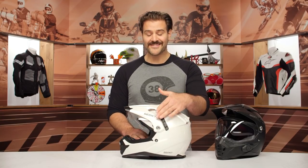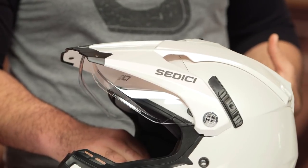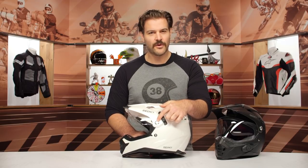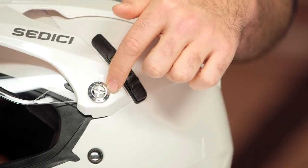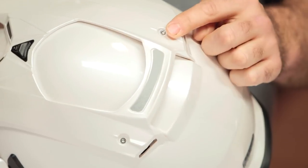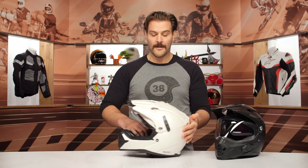The peak is not quickly removable — it's really not designed to be removed at all. It originally looks like it can be, with screwdriver cutouts on the outside, but around the back you have inserts that require an Allen key. It's a time-consuming process, and removing it compromises some of the venting functionality, so this peak is really meant to stay on.